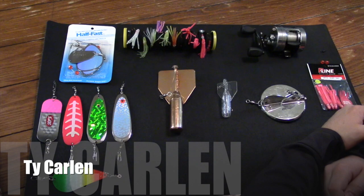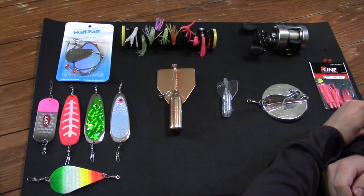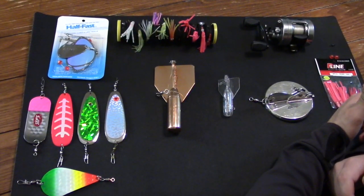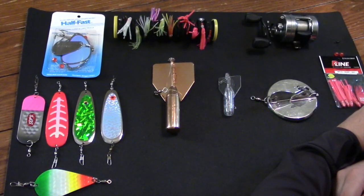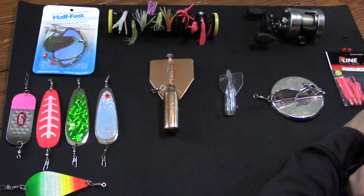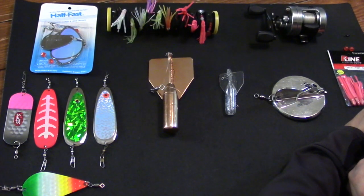Hey everybody, this is Ty from the YouTube channel The Mountain Life. If you've been following my channel, you've seen that I've posted a few videos about fishing for kokanee salmon. I get a lot of questions on those videos, so I wanted to go over some of the gear that I use. This is going to be a series of videos, and in this first video I'm going to teach you how to fish for kokanee salmon without the use of downriggers.